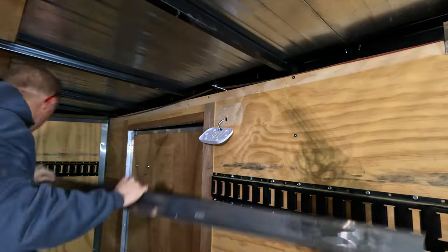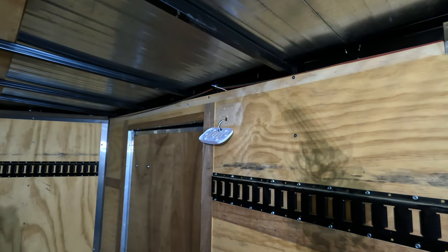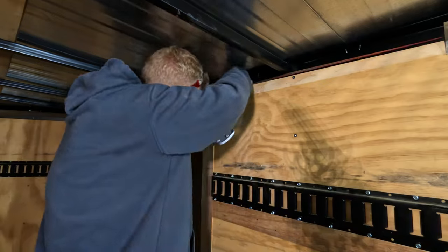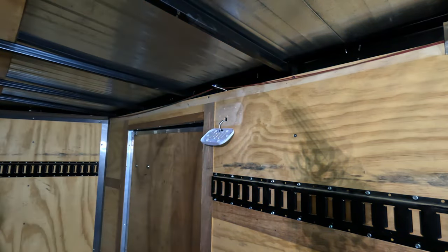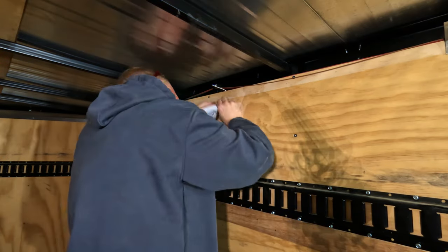I'm going to have to remove some trim at the top of the trailer to be able to run the lights. When you look at the screws, you're going to be like, what kind of bit is this? It's actually a number two square bit. Keep that in mind because the bit looks like a star bit, but no star bits will fit it.